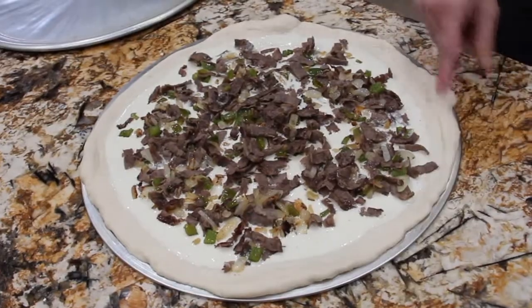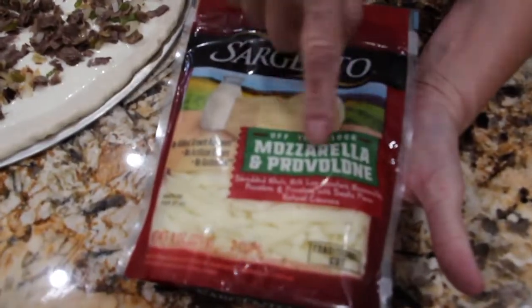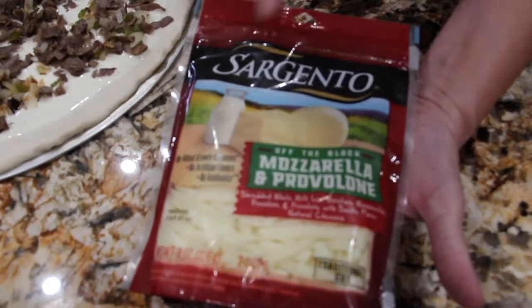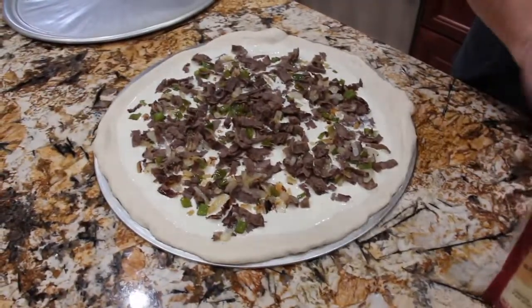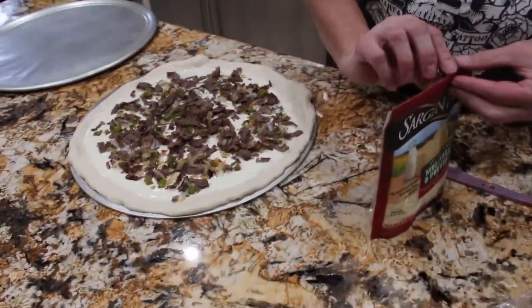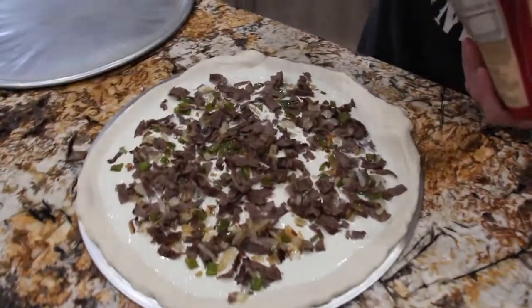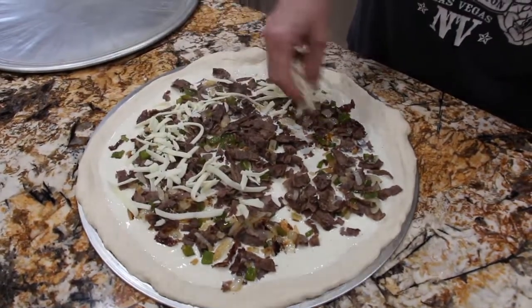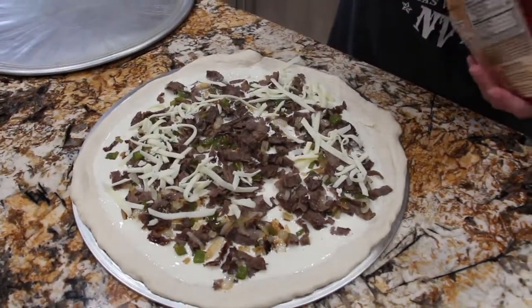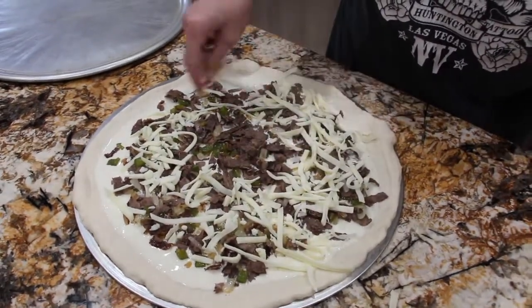I left a little edge here for the crust. Now I picked up this cheese — it's mozzarella and provolone together, shredded, and it's two cups. So I'll open up the package and sprinkle it on top.